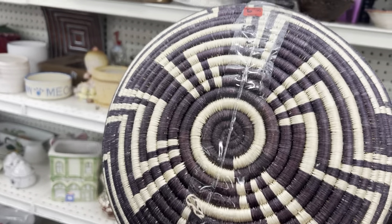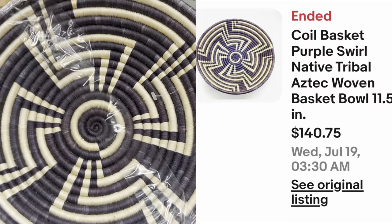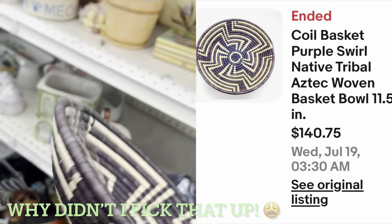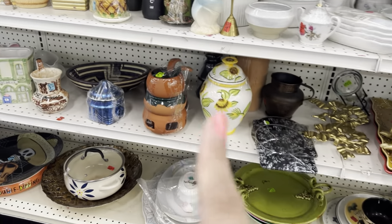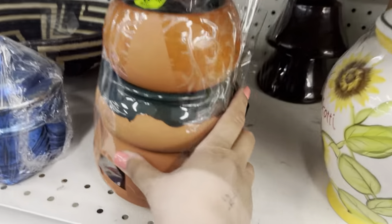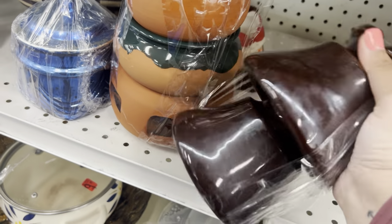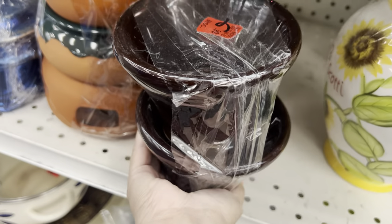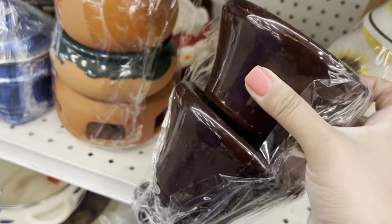Oh my god, I love these bowls so much — $6.99. Their prices are a little crazy. That's another thing I should tell you — the prices here are a tad bit elevated. Oh, I thought this was one of those Christmas things, but it's something cool though. It's like... I don't know who makes that. It's super heavy.